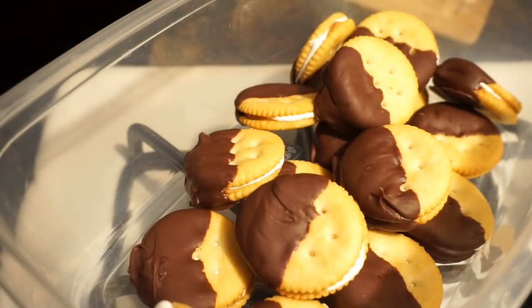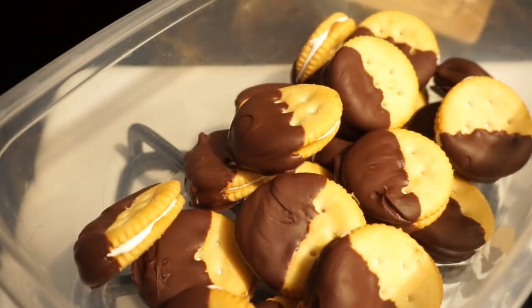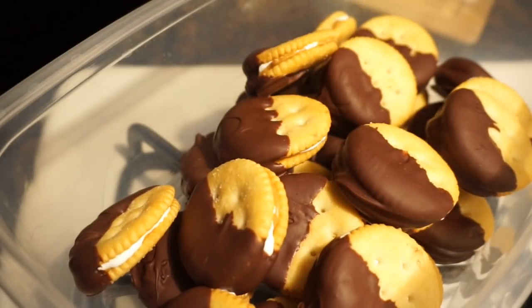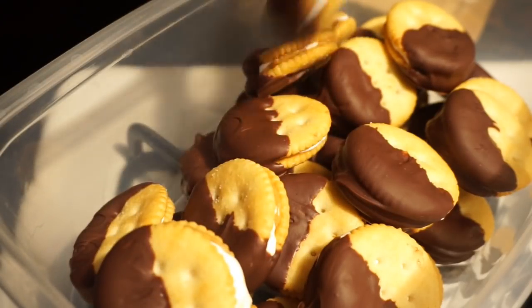If you don't like peanut butter or you don't like marshmallow cream, you could always use Nutella, or you could use peanut butter and jelly. You know, you can make this cookie your own. I like to eat them straight out of the refrigerator. You guys definitely have to try these out — they are addicting. Yum.